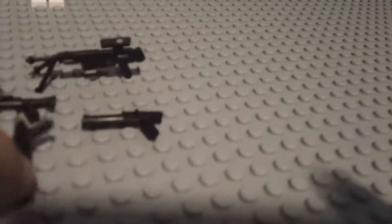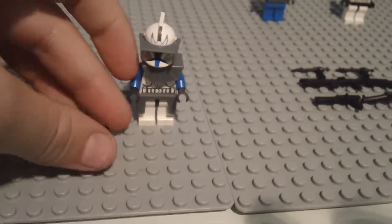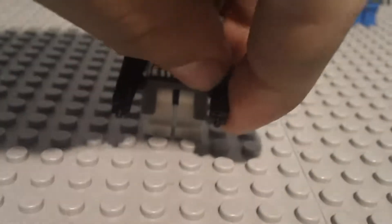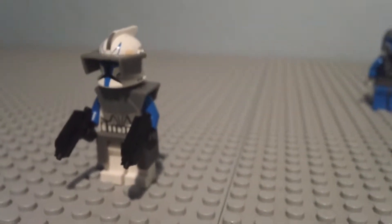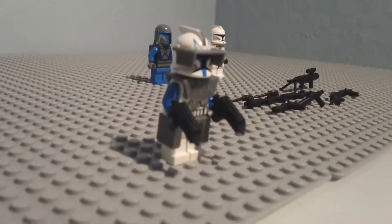If I take these weapons and take Rex, place them right here... There you go. And that is him right there — Rex. From this view, yeah, he looks pretty cool.